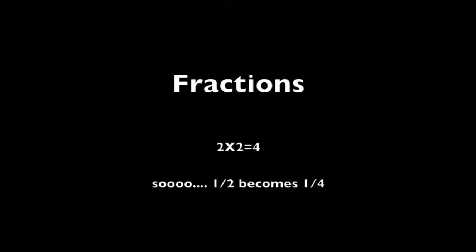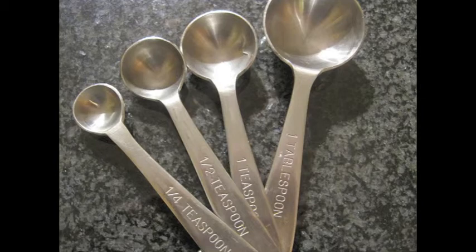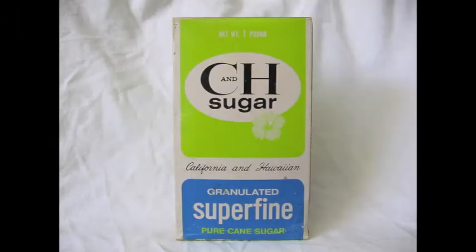It gets tricky when it comes to fractions. You just multiply the denominator by the number. So 2 times 2 equals 4 — the denominator will be 4. That's 1 fourth of a teaspoon. So for salt, you only need 1 fourth of a teaspoon. And for sugar, again, you only need 1 fourth of a teaspoon.